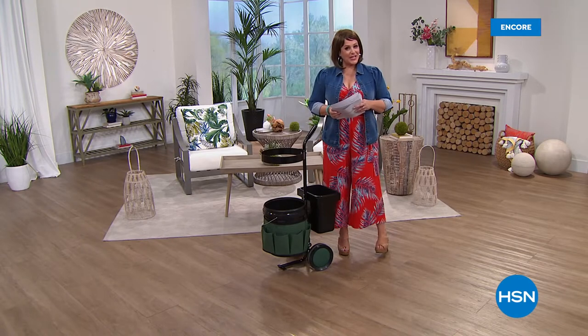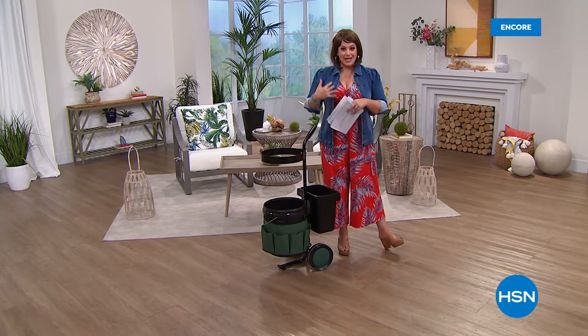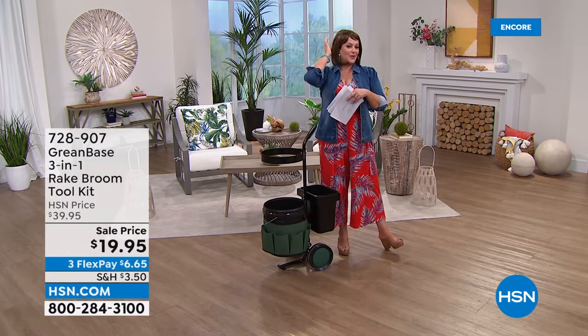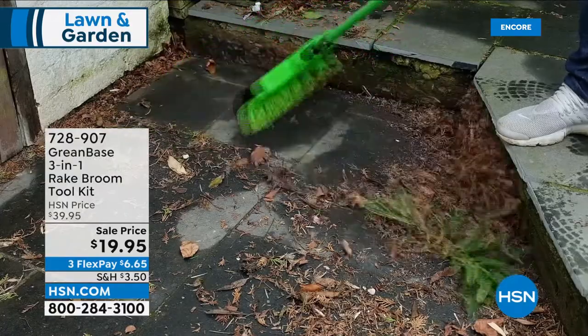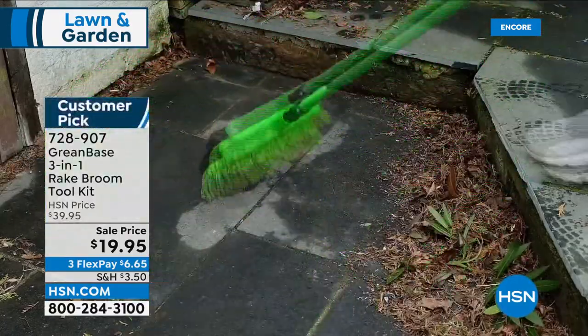We are live in our studio here at HSN, welcome in everybody. We're going to focus on really great solutions for your summer outdoor living. My name is Leslie — yes, I'm wearing a wig, we just had a wonderful wig hour and I'm having way too much fun to take it off. Come on in, sit back, relax. If you've got outdoor jobs to do or want to beautify your home, chances are I've got something for you this hour.